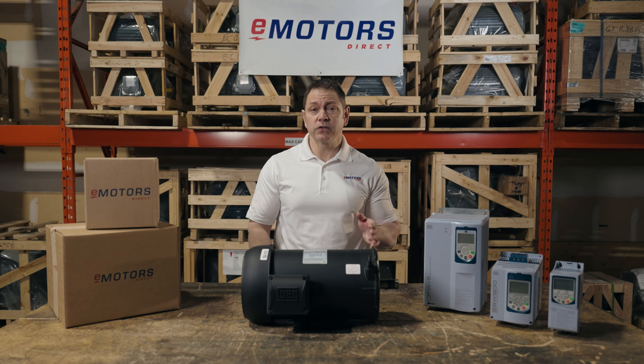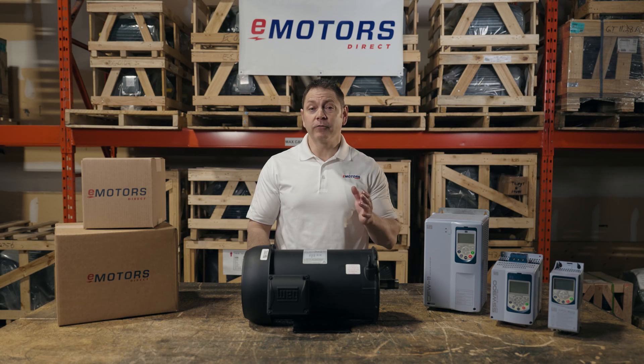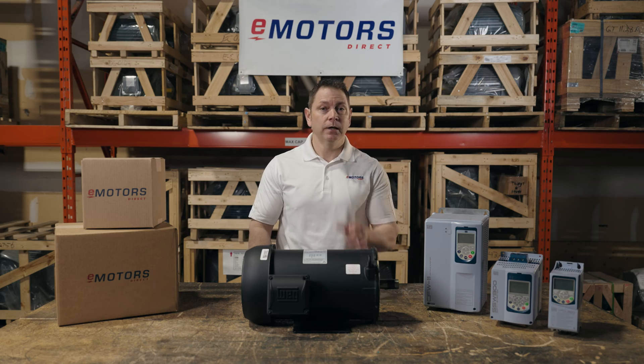VFDs allow you to slow down the speed of your electric motor. But what's the minimum speed your motor should go? Hi, I'm Keith from eMotors and today we're talking misconceptions about the minimum speeds that VFDs can provide in practical, real-world applications. Stay tuned.